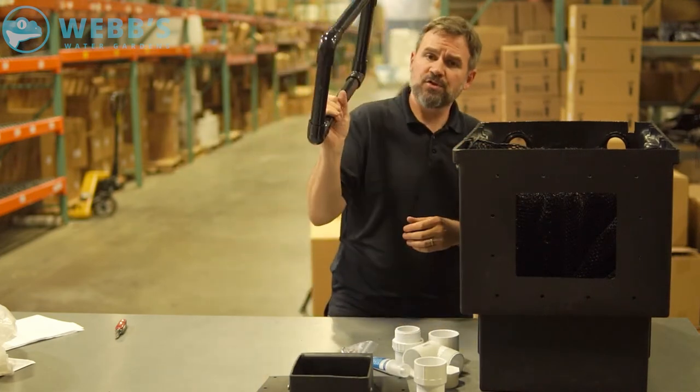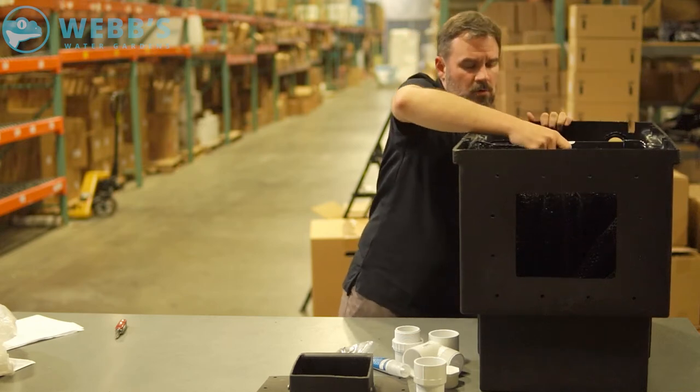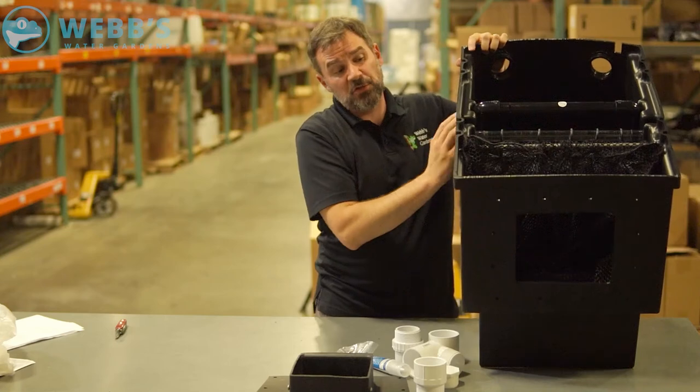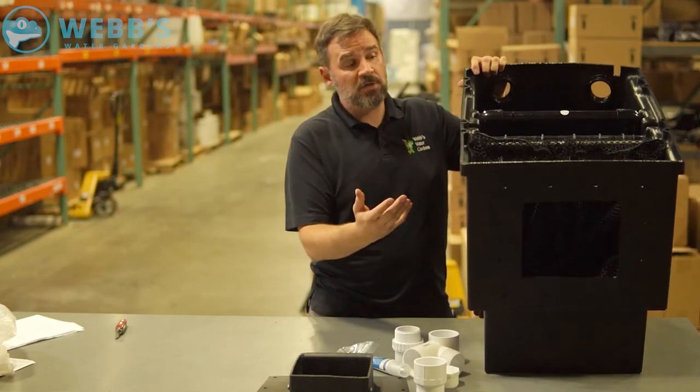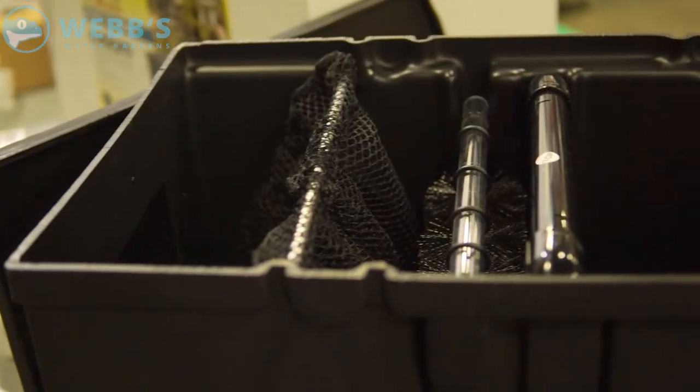And then you have the support bar. This slides right down the back side, right in front of the pump. That's mainly there because it's such a long unit — when you're backfilling, you don't want this collapsing at all, so this is just added structural integrity to the unit.